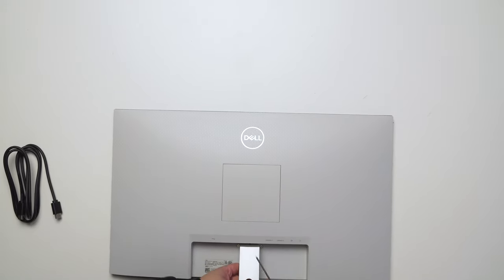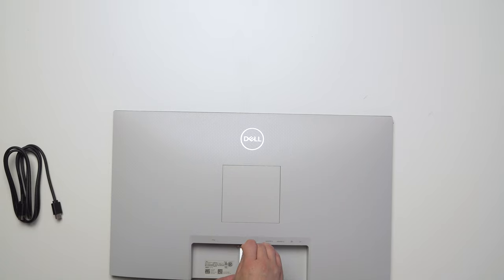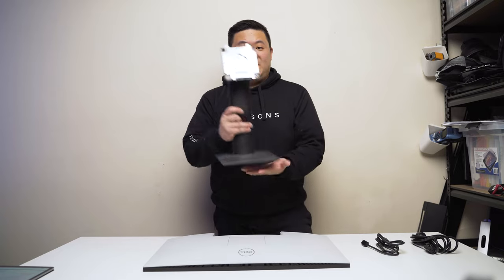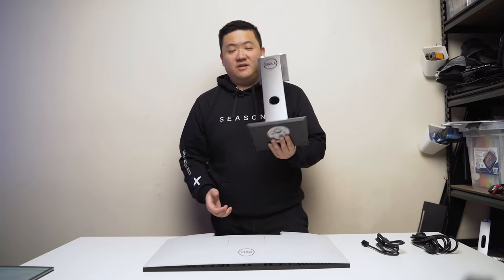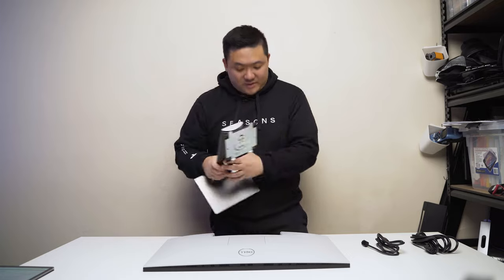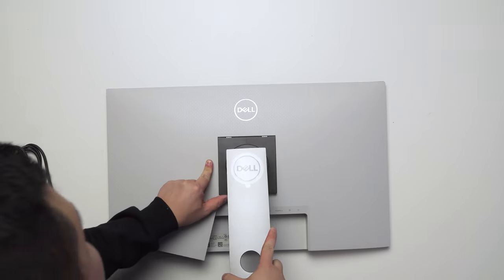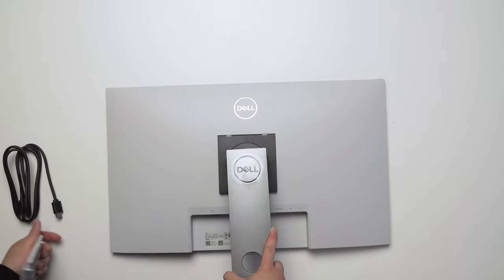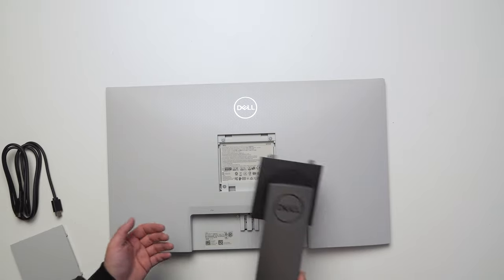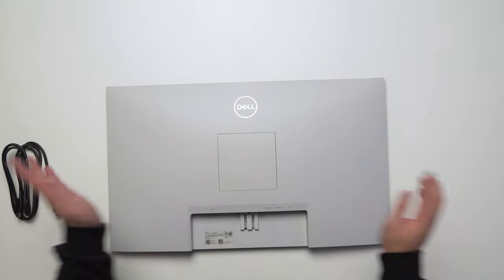To release the stand, I'm sticking a thin screwdriver into the release hole. I tried a standard Dell stand from another monitor to see if it's backwards compatible — it isn't. That's okay though, since I'm not going to be using the stand anyway.